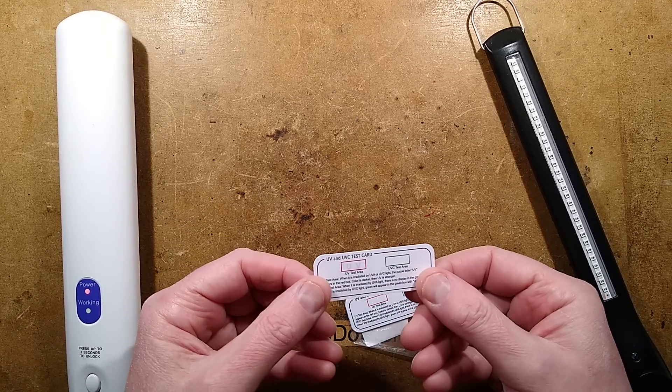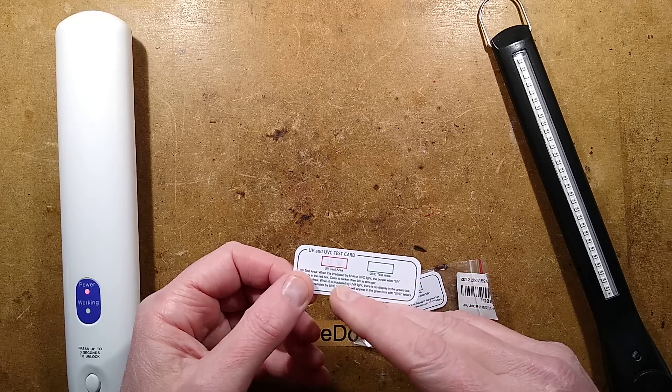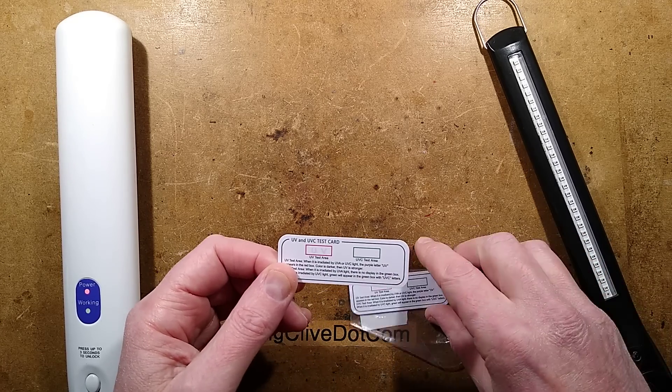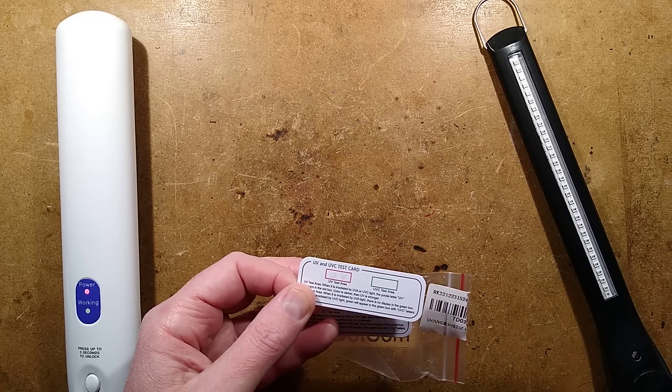So pretty neat little cards, very simple — well, not that simple. They've obviously put a bit of research into it. These things are now widely available on eBay in packs of five or indeed packs of ten.